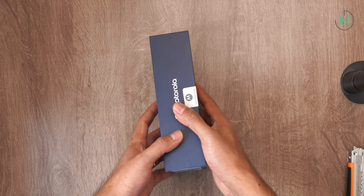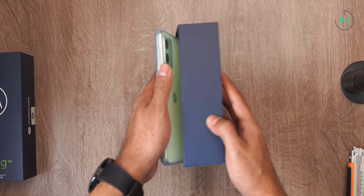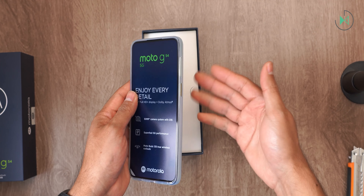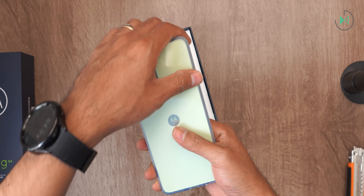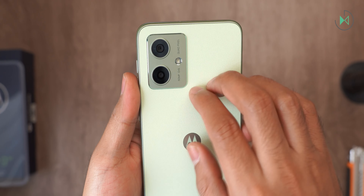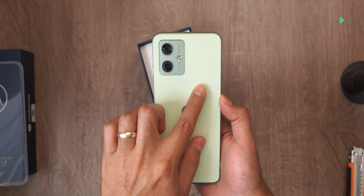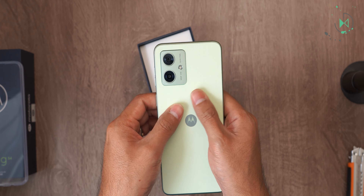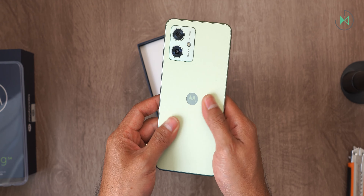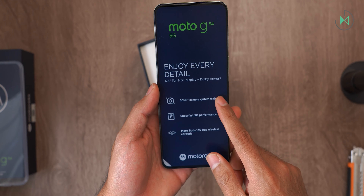As usual, Motorola sends us the device with the case on, I guess to save space in the box. I have the green edition here. Let me remove the case — you can see it has a synthetic leather finish on the back, which gives it a differential feel compared to other devices in its range. The frames are plastic with a metallic look.